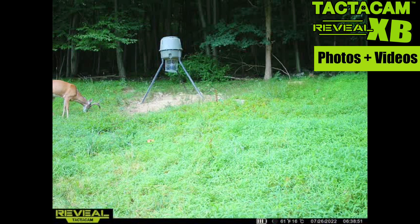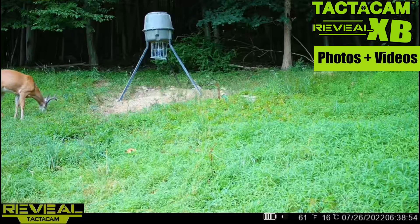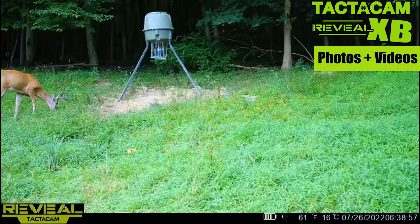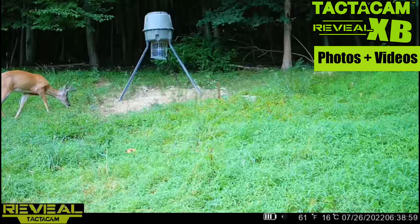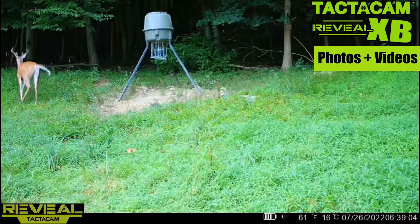Here's a quick example of the XB's photo plus video feature. Here's a photo of a buck with his head down eating — this might be the only photo of this buck, and you never really get a good look at his rack. With the XB, you can request the video right from there and get the 15-second HD video where he picks his head up, giving you a much better understanding of his rack and helping you identify him. With SpyPoint, you have to choose either photo or video, so you can't extract more information the same way.